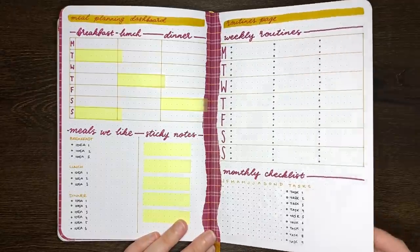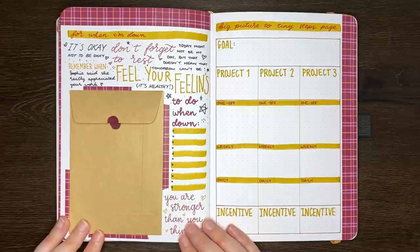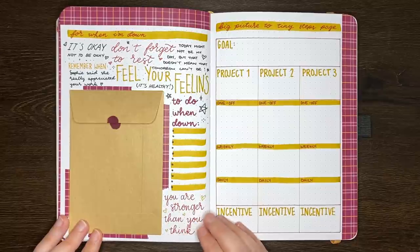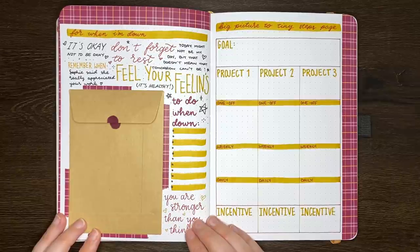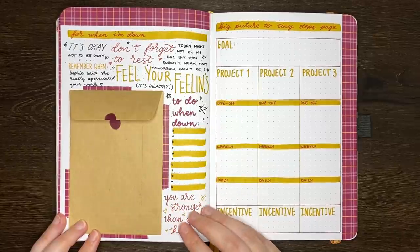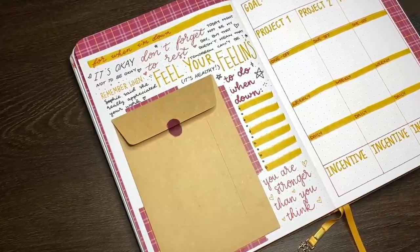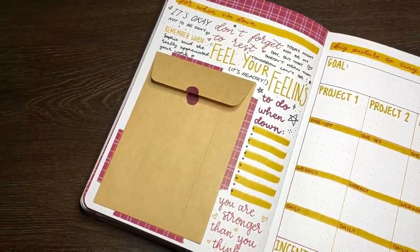On to our 19th idea — this is a space to record things that will help you if you're ever feeling down. Some ideas of things you could include: things you can do to make yourself feel better, quotes or compliments from people who have said positive things either to you or about you. I've included a little pocket here that you could slip a note into with some kind words for your future self, or maybe ten dollars to get yourself something to eat. Other ideas would be positive affirmations about yourself, reminders that it's okay not to feel okay, and that times may be tough but so are you.